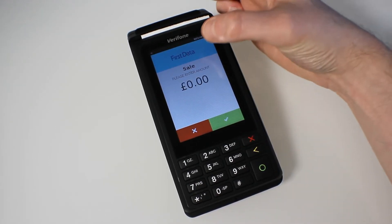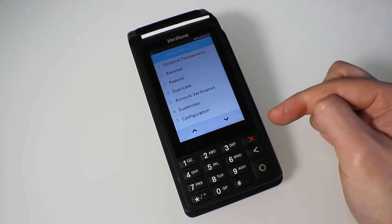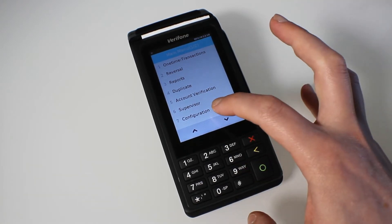So first off, the blue box at the top — this is all your option menus that you'll need to use for the terminal. Go to configuration at the bottom of the screen.